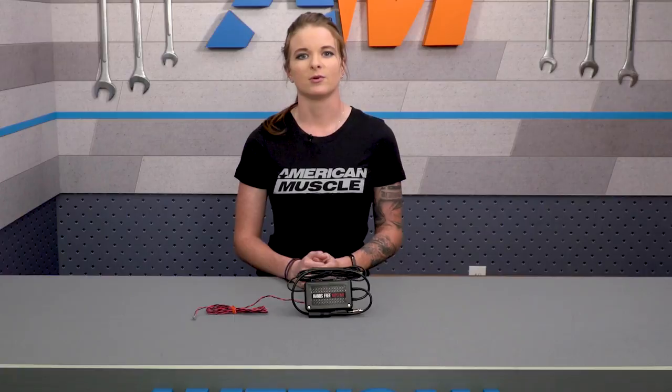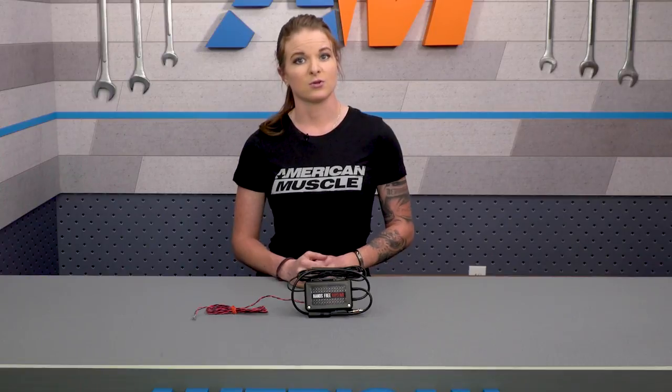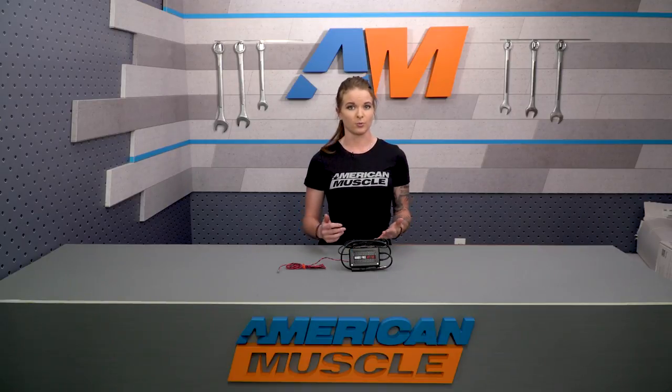As far as price, you can expect to spend just over $100 for this. This really is the only device currently available that'll let you route both phone calls and music through your car stereo. There are other ways to get music through your car stereo and even Bluetooth options, but nothing that'll also allow for phone calls and other portable media.